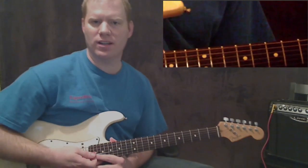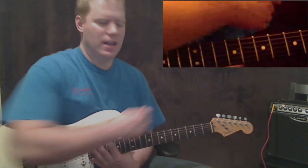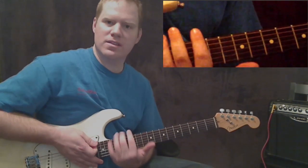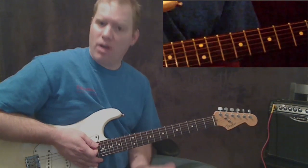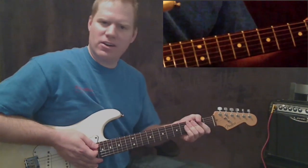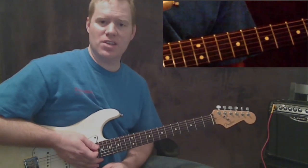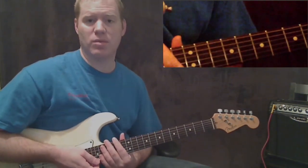Hey guys, this is Michael Cheek with MikesGuitarLessons.com and this is the first video for 'I Knew You Were Trouble' by Taylor Swift. We're going to learn it in a couple of different ways and I'll put all the videos up. The first way I'm going to show you is actually the best way to play it. We're playing bar chords — you can tune down or use a capo, but that's not exactly correct. If you want to play it 100% like it's played in the song, you want to use these bar chords. I'll show some easier ways too, but let's start by learning these bar chords.